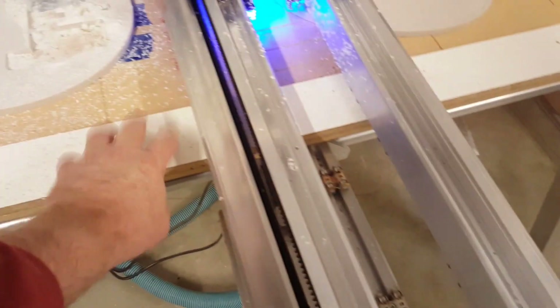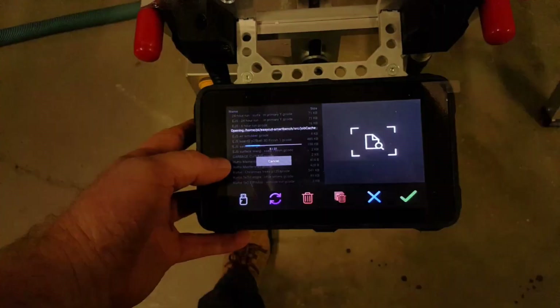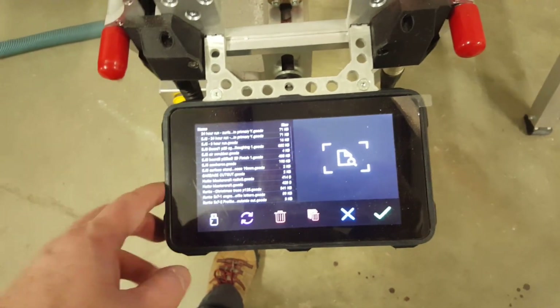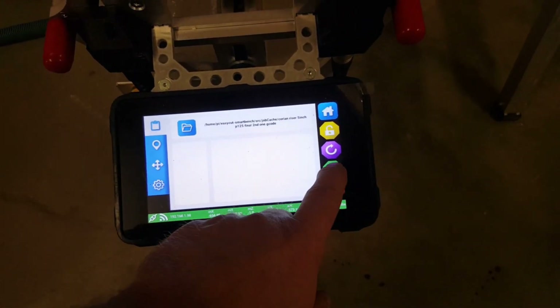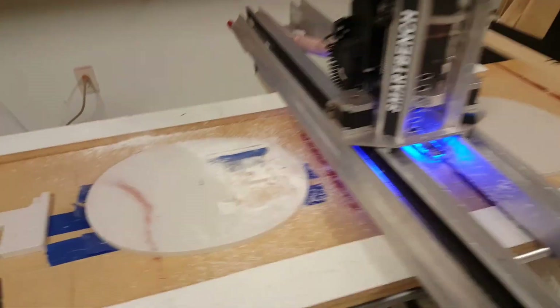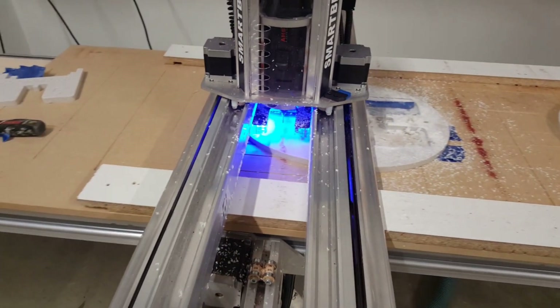I dropped the beam back down on the riser we already had, took that one out. I don't have to reorient my material home — it's in the same spot. I don't have to retouch off my tool — it's the same tool. I just have to load the newer program: Corian Riser 5 inch, second one. I'm using Vectric VCarve. It'll go to the center, drop down lower, turn on the spindle, and go to town.